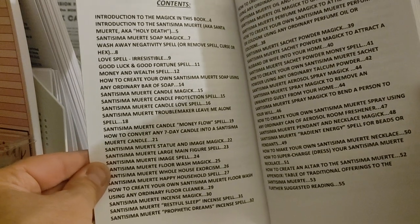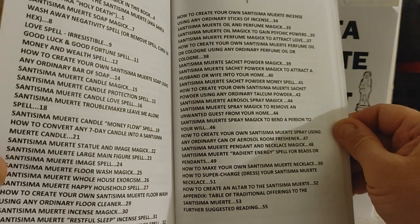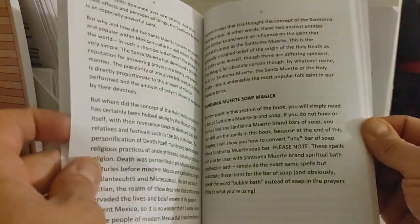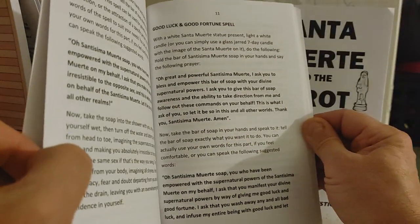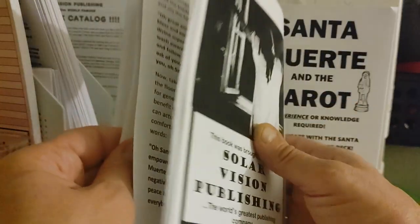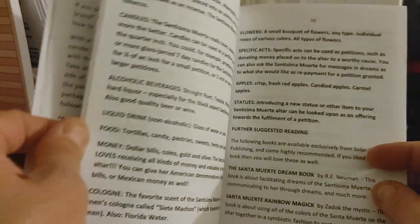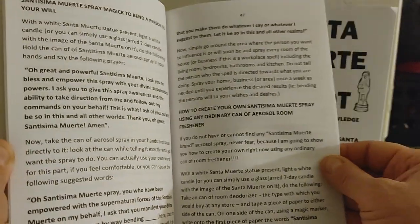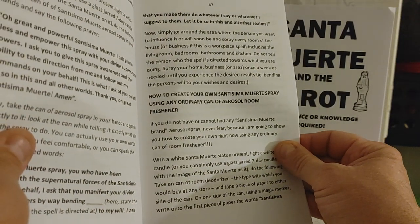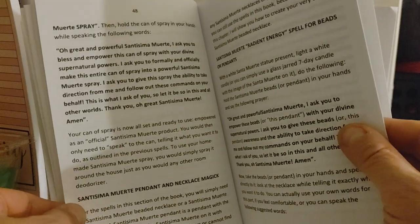Let me show you the contents here so you can see everything in the book. This book is just really jam-packed with information. Here are some of the rituals — for example, a house spray. If you wanted to create your own Santa Muerte house spray, there's some magic in here for that.